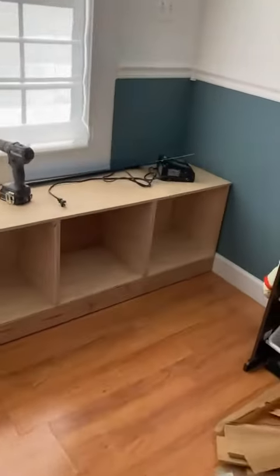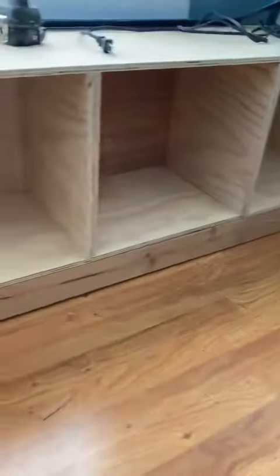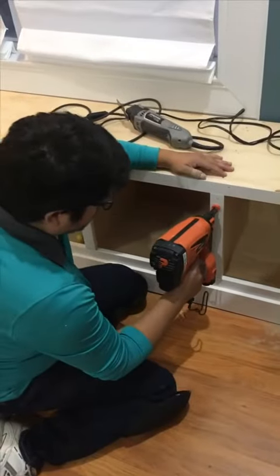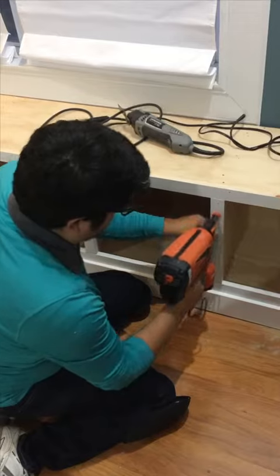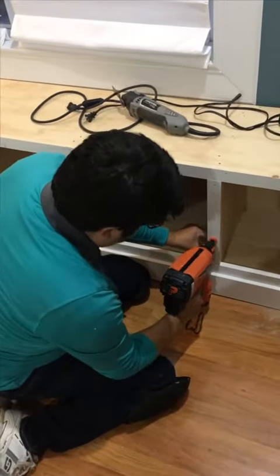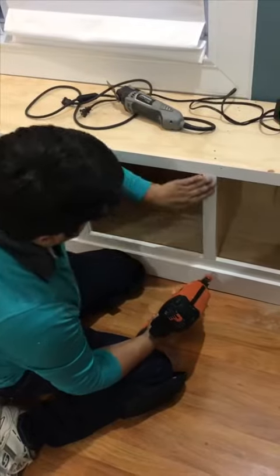I raised the building by adding 2x4s underneath, since I wanted to install baseboard and shoe molding. Here I am installing the face frame, which will provide a detailed finish.